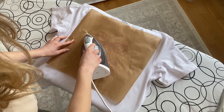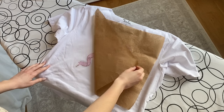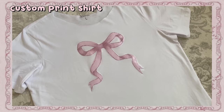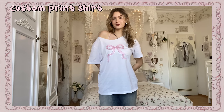Now all you have to do is go over your image till the plastic foil is completely melted. Then remove the baking sheet and you're done. This is how my shirt turned out — I love this DIY so much because you can literally put anything you want on your shirt. The options are endless and you can save so much money.